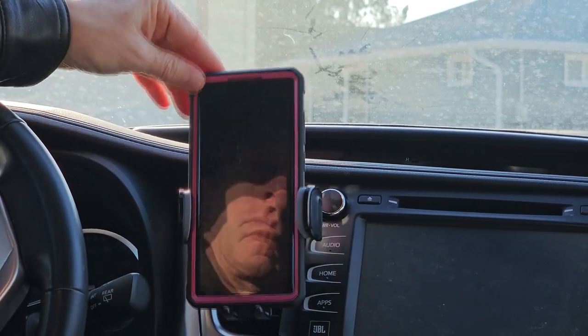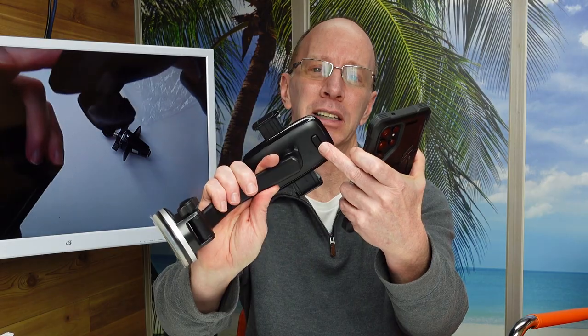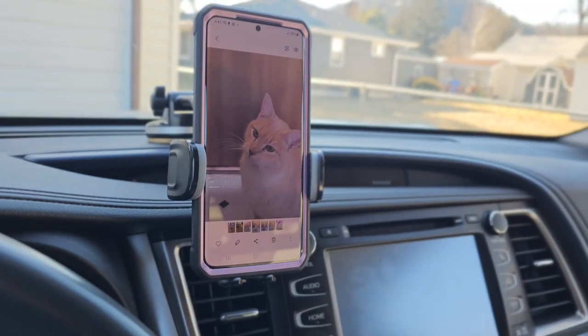Maybe sometime I want to do some recording of where I'm going or the people inside the car. And when you're ready to take the phone, you just hit that button in the back and boom, you're on your way.